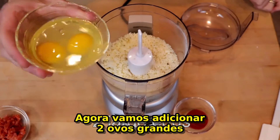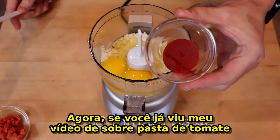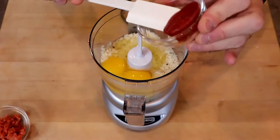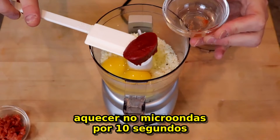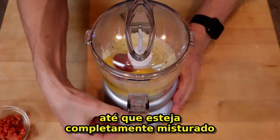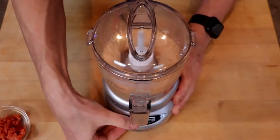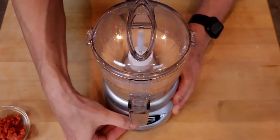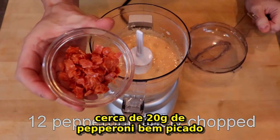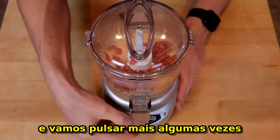To this we'll add two large eggs and a tablespoon of tomato paste. Now if you've seen my tomato paste hack video, you'll see just how sweet this works out — you just pop one of these out of the freezer, microwave it for 10 seconds, and you're good to go. Again we'll process this until it's thoroughly mixed, and finally we'll sprinkle in about a dozen finely chopped pepperoni and give this a pulse or two.